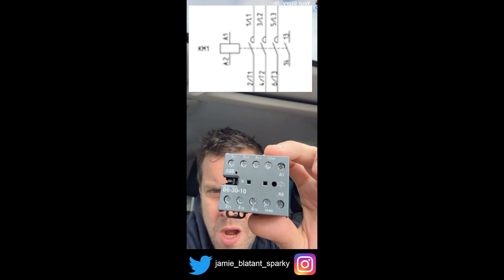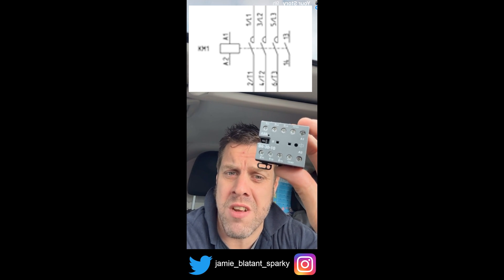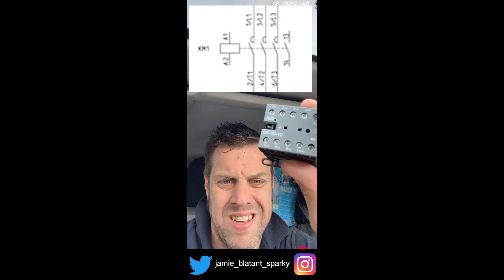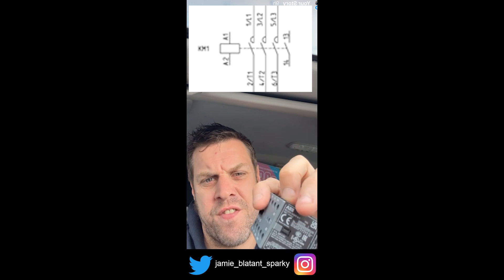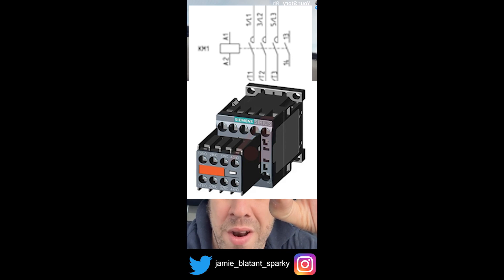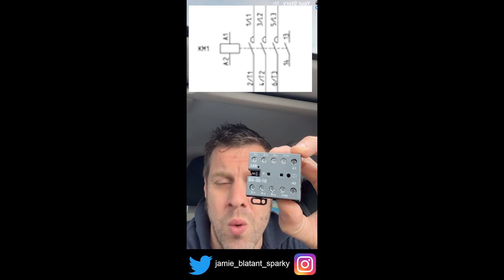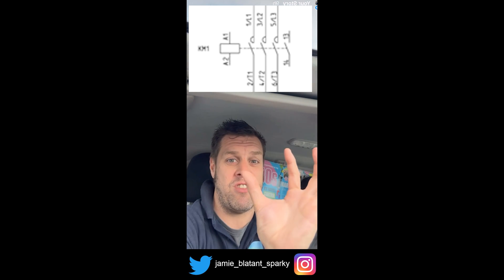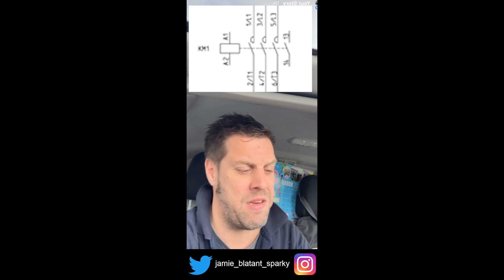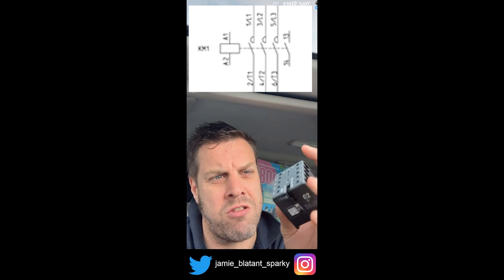The only other thing you've got on there is a normally open contact, which enables you to use it as what they call a dull starter — that's the most common contact you require. If you require more contacts — for example, you want a normally open contact that tells you if the contactor is in or out — you can stick a thing on the front called an auxiliary block, which gives you more control contacts. You've got your L1, L2, L3 power contacts, your NO control contact, and your coil which pulls it in. Energise the coil — contact closes. De-energise the coil — contact opens on spring return. You may need to know if it's on or off — you put auxiliary blocks on top for that.